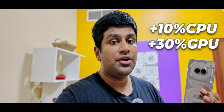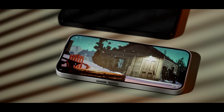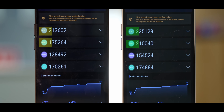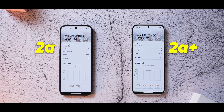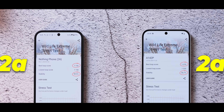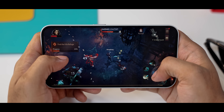In my testing that seemed about right. On AnTuTu, the CPU and GPU scores are about 10% and 20% better respectively, with the GPU test again showing about a 20% difference. The best part is that the 2a Plus didn't really throttle — so it's not like you get extra performance that you end up losing after a few minutes when pushed.